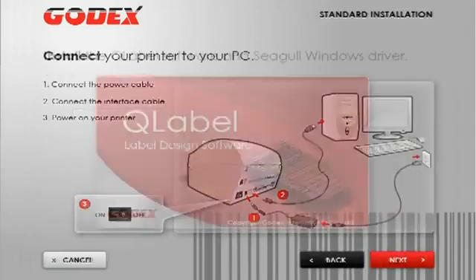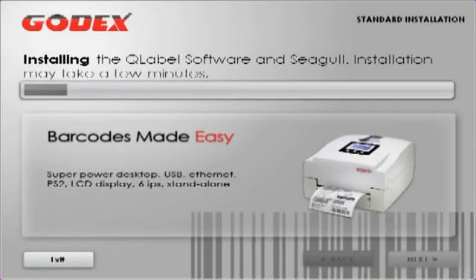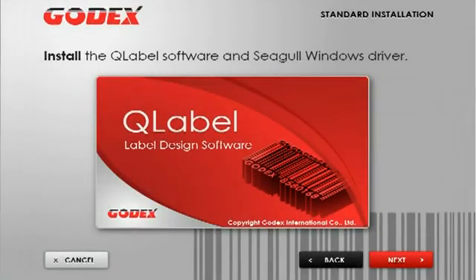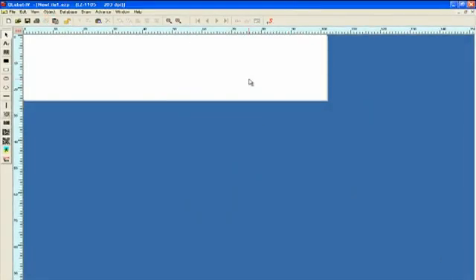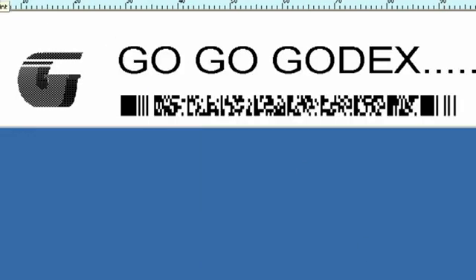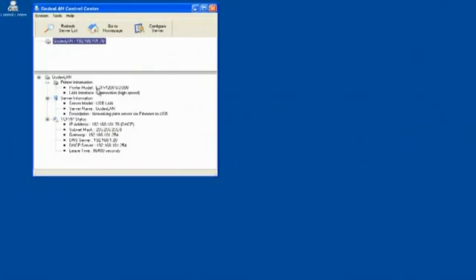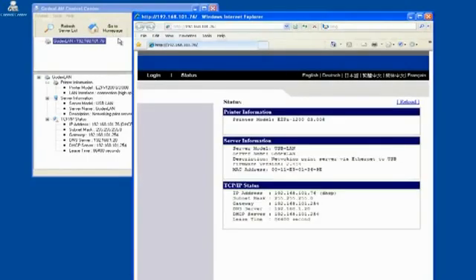Every EZ2200 printer comes with Godex's Super Wizard CD that makes it very easy to install the Windows driver and Godex's QLabel software. QLabel is a very easy to use label design software that also includes a database interface for Excel files. In addition to the drivers and QLabel software, the EZ2200 printer also comes with free control center software that makes it very easy to discover and set up your EZ2200 printer on your network.